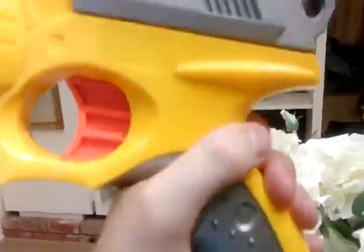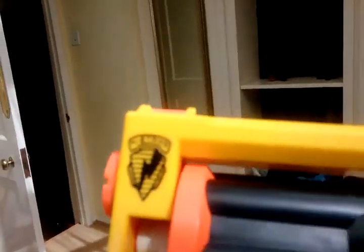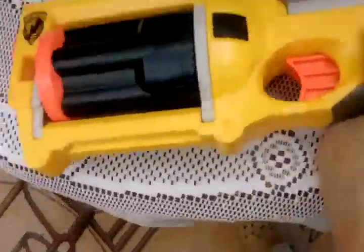Hello YouTube, this is Bradley from the Ezrealist2 here, and today I'm going to show you my modded Maverick. I bought it — Cube772 did the video that it was the Maverick mod.